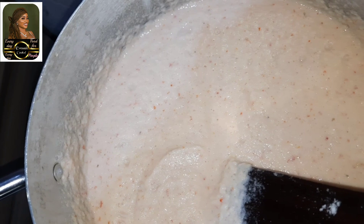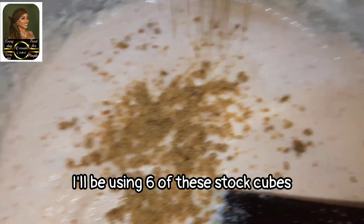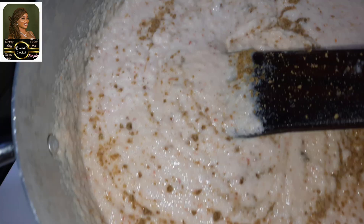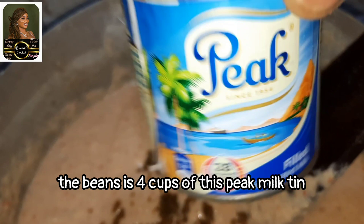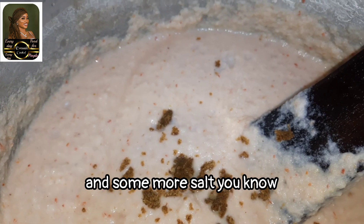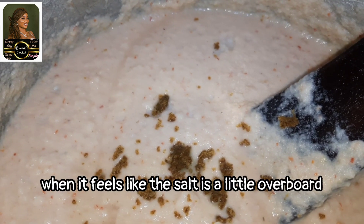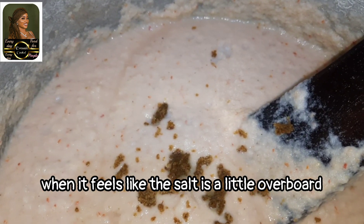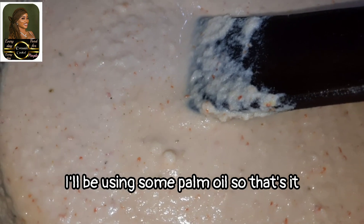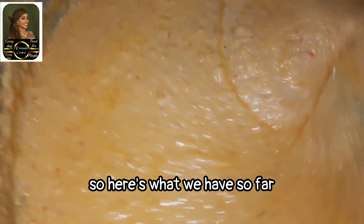Next I'll be adding in some salt and some stock cubes. I'll be using six stock cubes, then I'll properly stir it again. I also added four cups of Peak milk tin, one more cube of stock cube, and some more salt. When you're making moin moin, you need to taste it — when it feels like the salt is a little overboard, that's when you know it's just perfect. Next I'll be adding in some palm oil, stirring it in. Here's what we have so far.